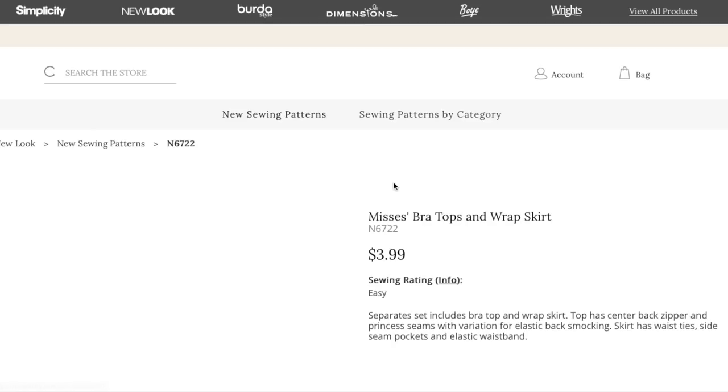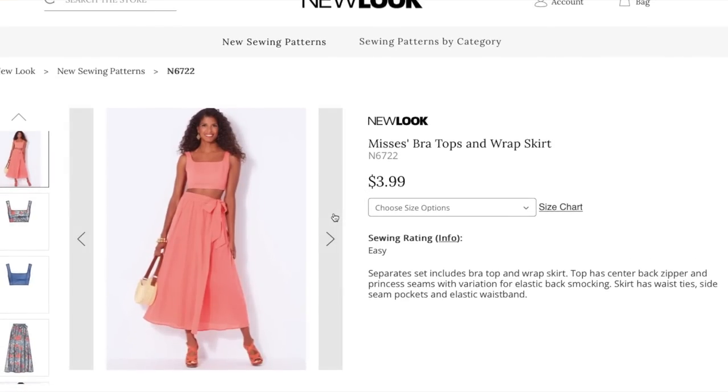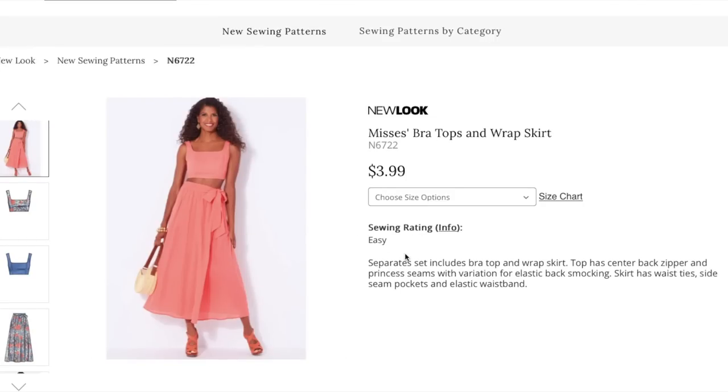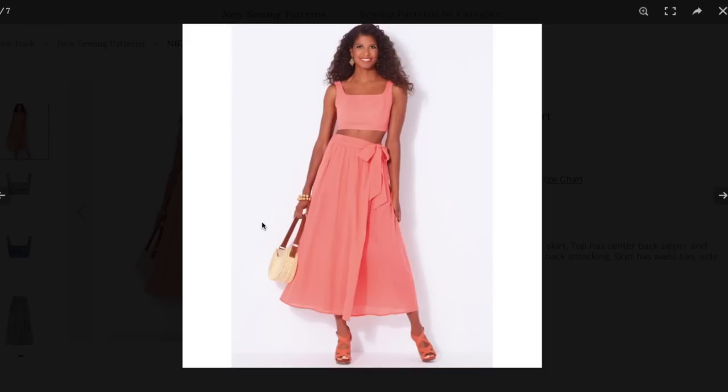Now we've got a cute little set — a bra top and wrap skirt. The set includes a bra top and wrap skirt. The top has a center back zipper and princess seams, with a variation for elastic back smocking. The skirt has waist ties, side seam pockets, and an elastic waistband.